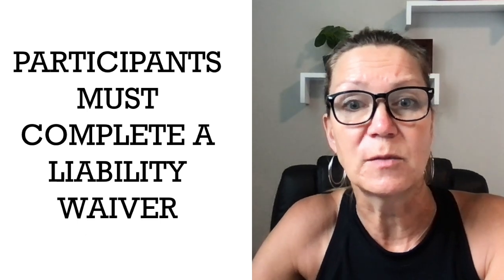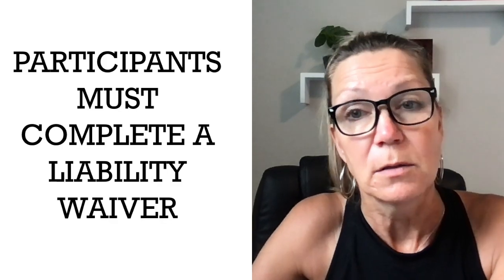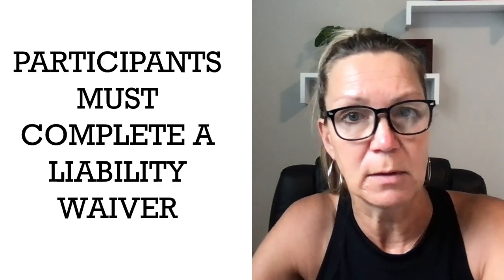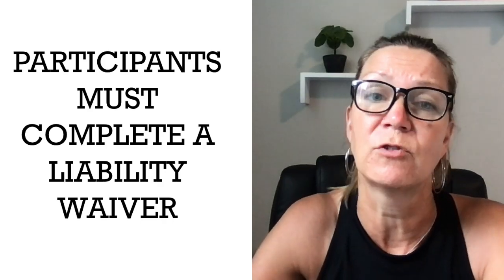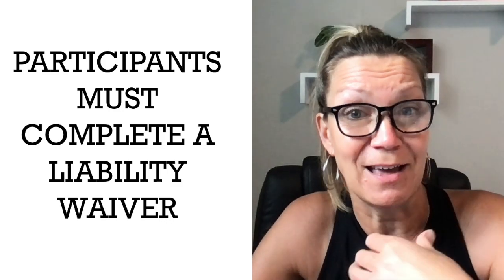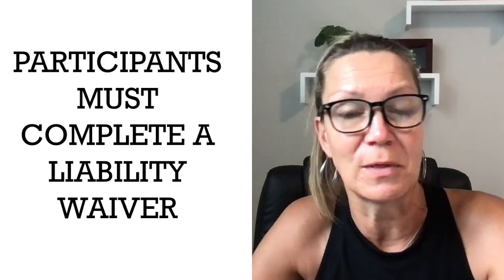You're also going to be expected to have your participants complete a liability waiver. You should have that process figured out, whether it's online or a paper liability waiver. I'd recommend that you have your insurance provider look at your waiver and make sure that it's solid.